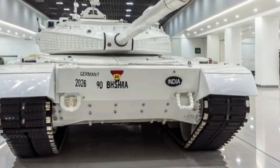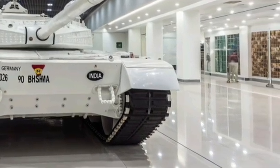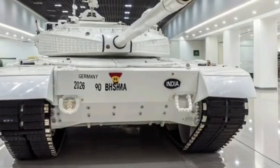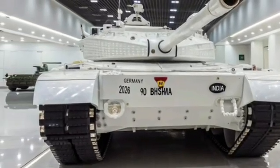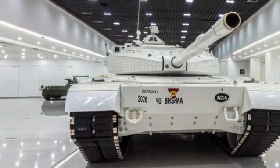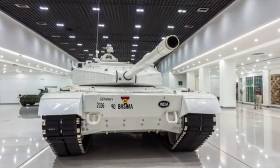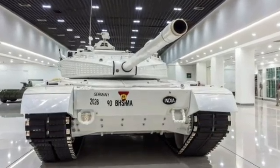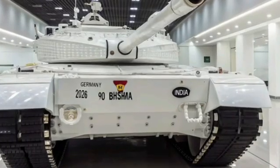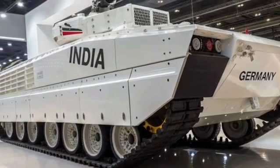In a notable development, the Indian Army successfully overhauled its first T-90 Bhishma tank at the 505 Army Base Workshop in Delhi Cantonment. This overhaul involved a comprehensive disassembly and rebuilding of the tank, with over 200 assemblies and sub-assemblies meticulously removed and reconstructed using precise machining and resetting techniques. The overhaul was conducted by the Corps of Electronics and Mechanical Engineers (EME), demonstrating the Indian Army's growing self-reliance in maintaining and enhancing its armored capabilities.